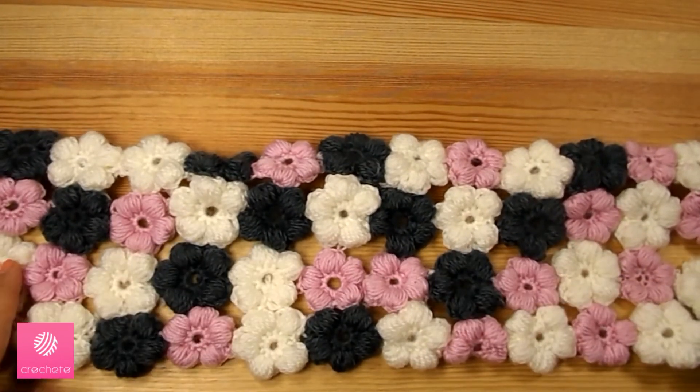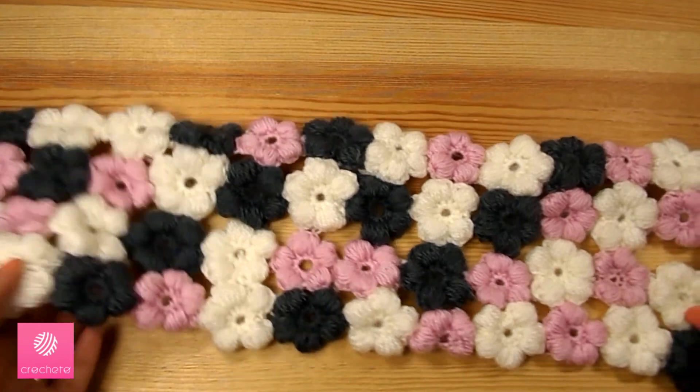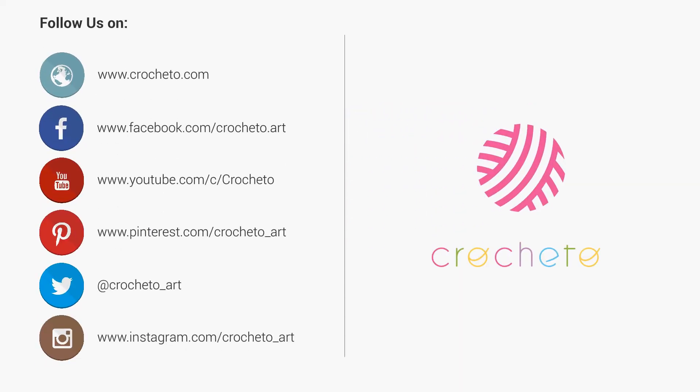The whole length of the scarf is approximately 115 centimeters — not too long, as it's made to be wrapped around the neck. If we want to change the length or width, we change the number of flowers we make. And this is how the puff flower scarf is done — thank you!